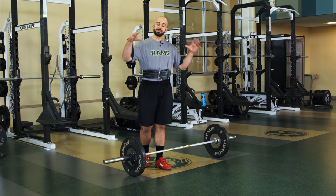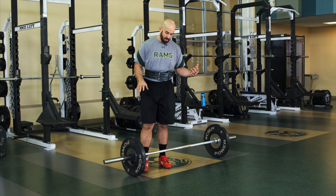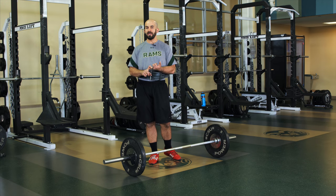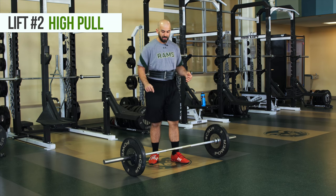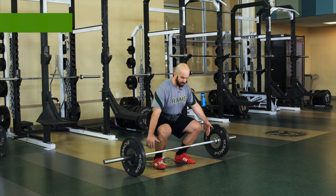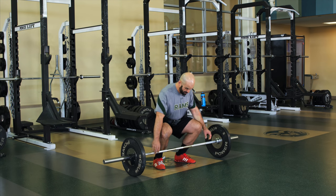Taking the Olympic movements — the big ones, the bread and butter, the clean and the snatch — and breaking them down into compound movements. Another movement I like to utilize for both teaching and training, outside of the power shrug, is the high pull. Like we've talked about before, we want to get into this starting posture: low hips, tall chest, scaps nice and contracted, core nice and tight without holding your breath.